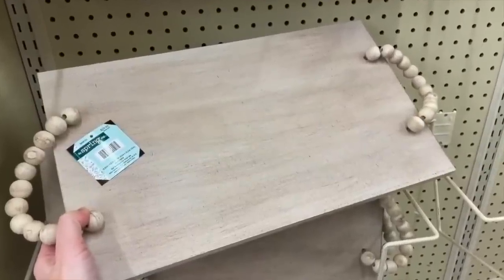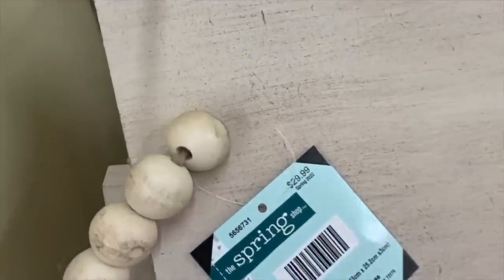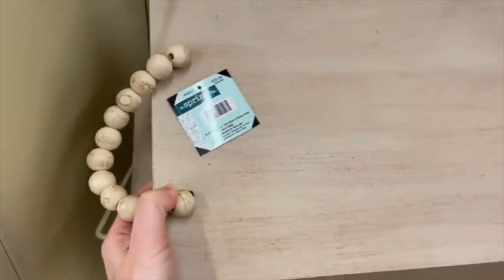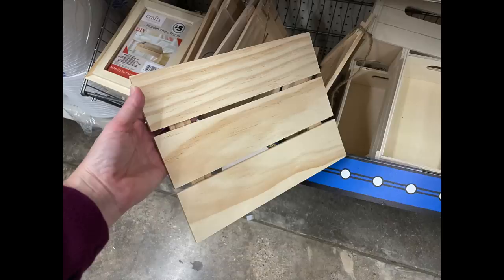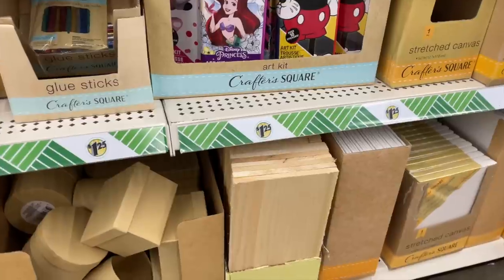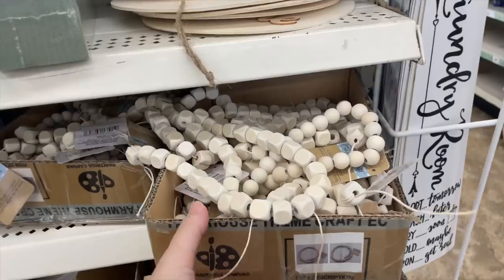This first DIY was inspired by a tray I saw at Hobby Lobby. But if you are anything like me, you see something, you see the price, and you're like — no, I can do something and I can do it cheaper. You want to grab some sort of a wood blank. I grabbed this from the plus section, but you can also get some slats, glue them together, or even get some of the larger wood in the regular $1.25 section. It doesn't really matter — just get some wood.